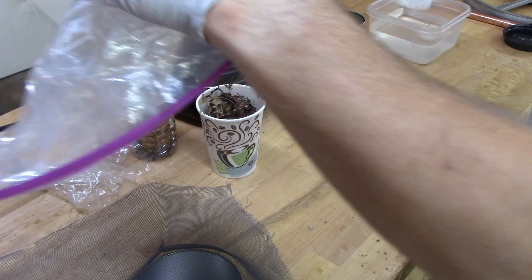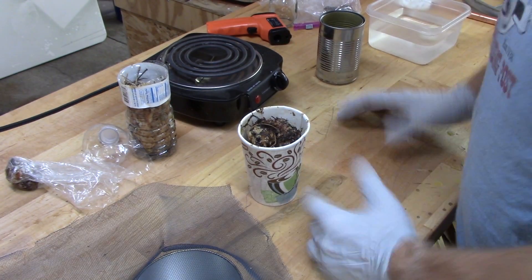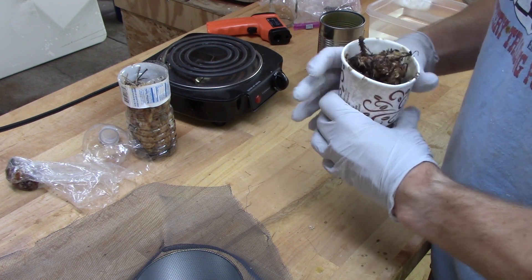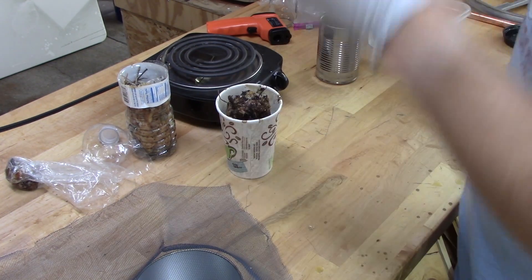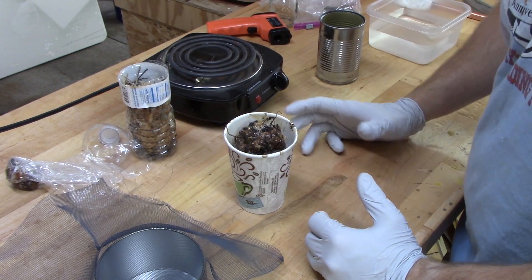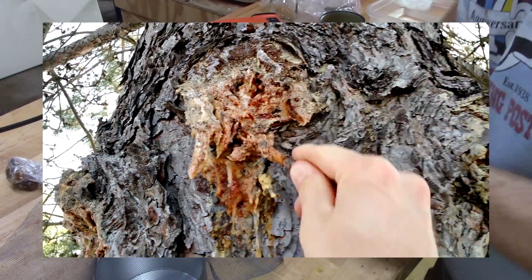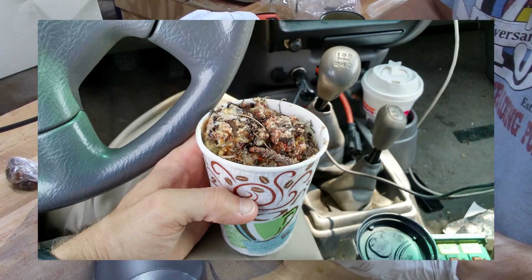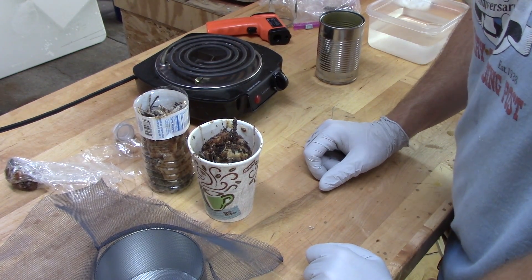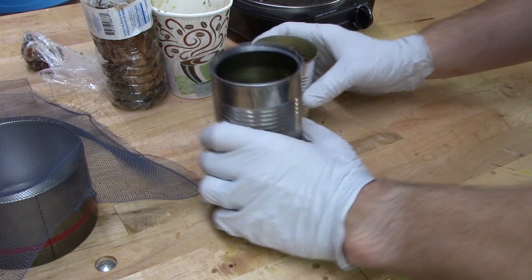We've got a different kind of project today, guys — kind of just playing around, but you might find this interesting. I've always been fascinated with pine sap since I was a little kid, that sticky gooey stuff that came out of trees. When I was at an office building for work earlier this summer, I parked in front of a pine tree that was just oozing sap, and I spent my lunch break collecting it — people in suits and dresses walking by, probably thinking I'm crazy. And maybe I am.